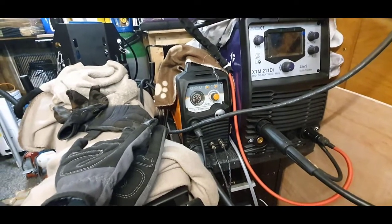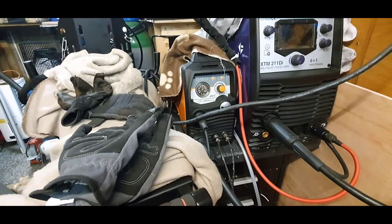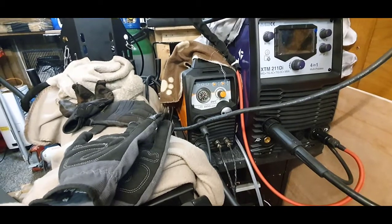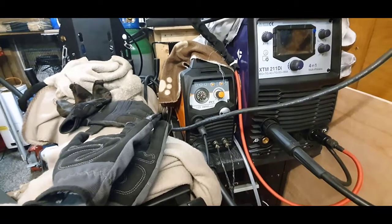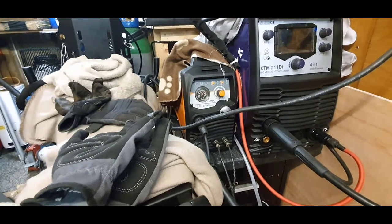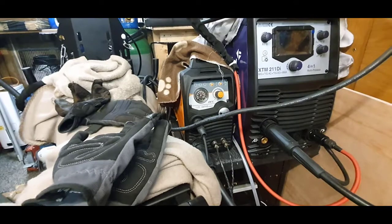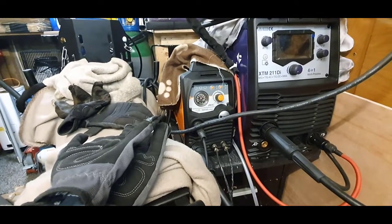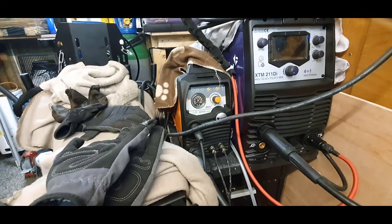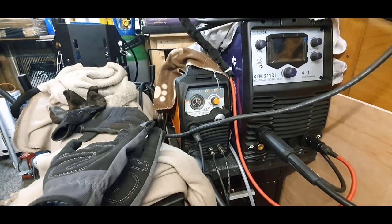I've got a bit more truth behind this Jasic 45, because when I purchased mine the manual was completely wrong. To be fair to Jasic, they do listen to individual guys, not just multi-million pound companies wanting thousands of welders. I've purchased quite a bit of kit off Jasic, but I'm still an independent guy, man in the shed messing around.